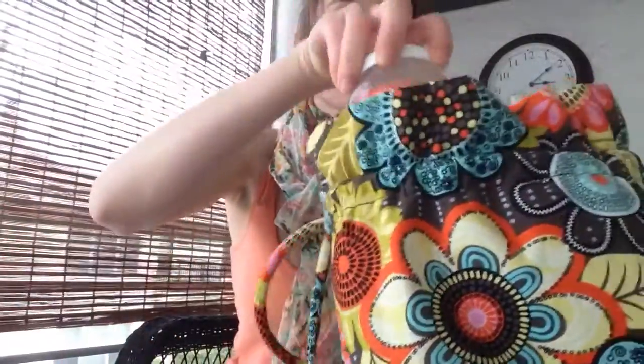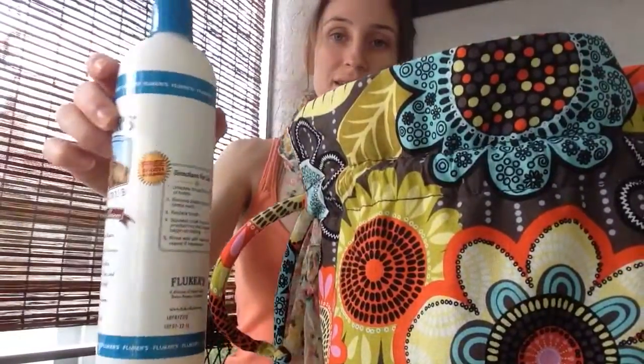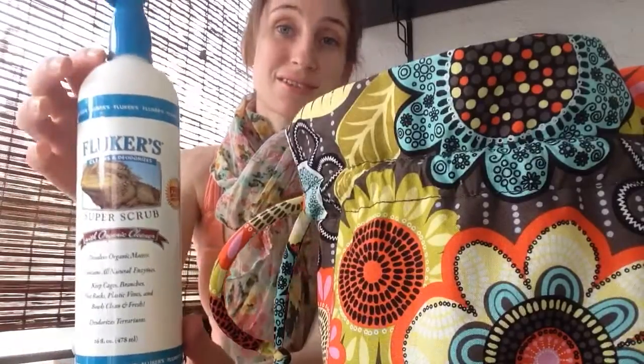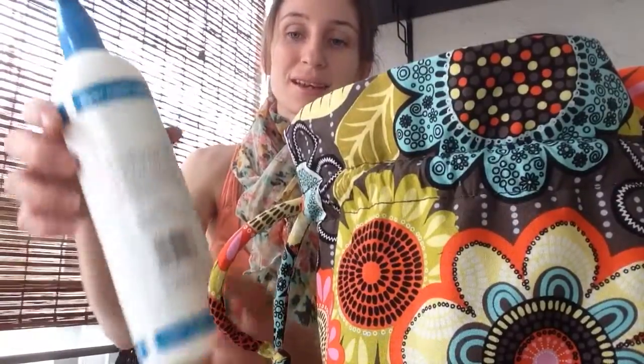And then this is cricket food — I can't wait to get rid of this stuff, it smells so bad. And then this is to clean the cage, like if she does her business on her stick, which she does quite often. It's easy for me to brush it off with this.